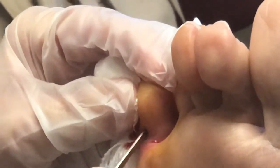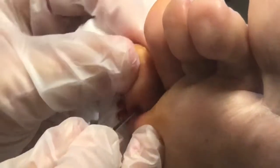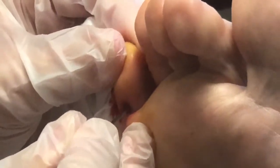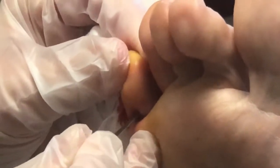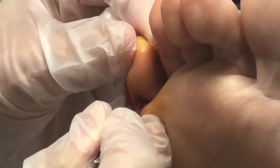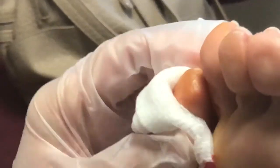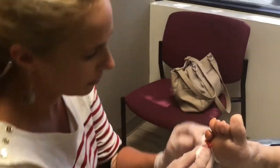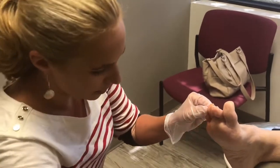Sounds like a little Rice Krispy. Now she's got some joint adaptation already, so it's not going to be released a hundred percent, but we already talked about that. We're trying to get it released just enough to get it from underneath that fourth toe. A little more crunch. I can already feel it releasing. Okay, do a little more here.